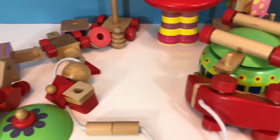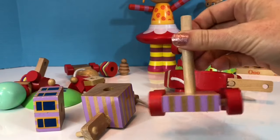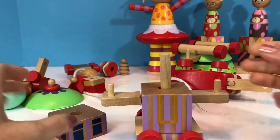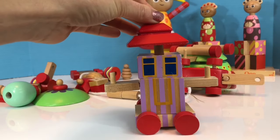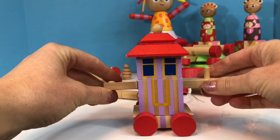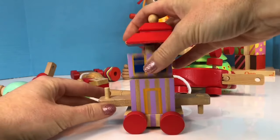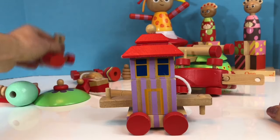We have one last toy to put together. Do you know what it is? It's the Ninky Nonk! And it has the most pieces. Let's begin with the striped car. Does this go up or down? Let's just figure this out. Sometimes we just need to try and if we don't get it the first time, we can try again. Something just doesn't seem right — these seem too high. I think I need to turn this piece around. There we go. Let's put the piece on this side, which is the little car that Iggle Piggle rides in.